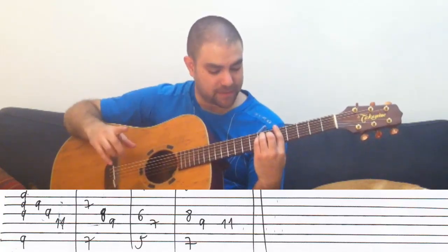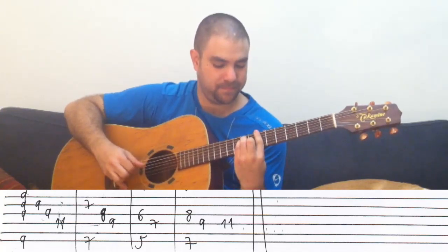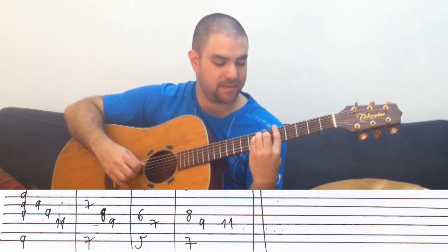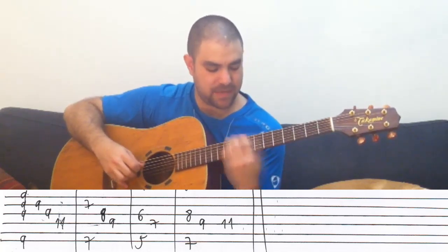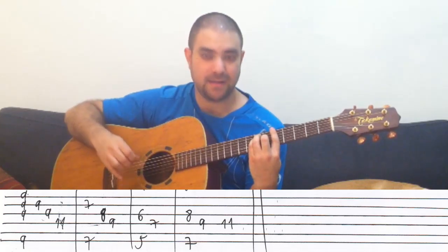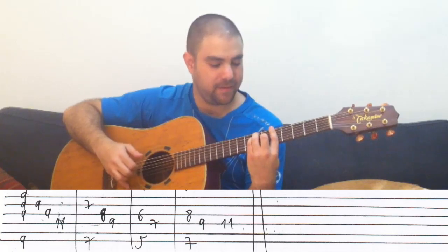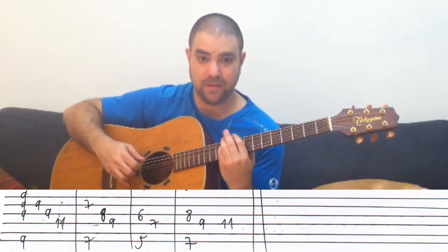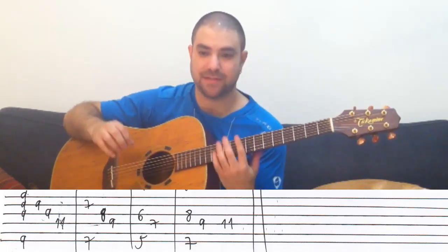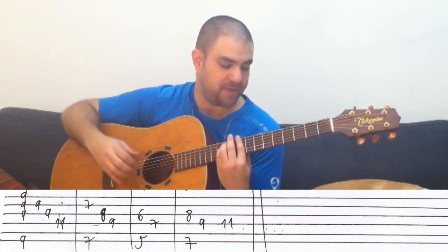By the way, I forgot to mention that I harmonize. Let me play it. I pick strings three and four — G and D strings together — just harmonize. You don't have to; that's just the way I usually do things. I usually harmonize with the lower note of the chord. That's just my shtick.